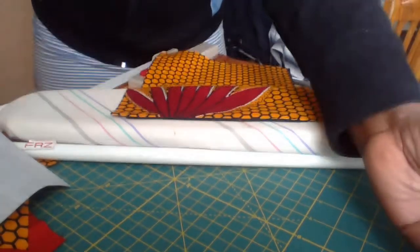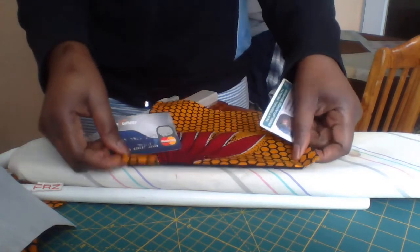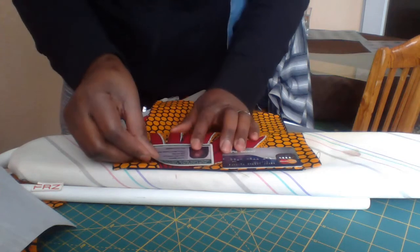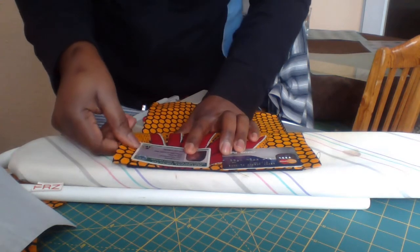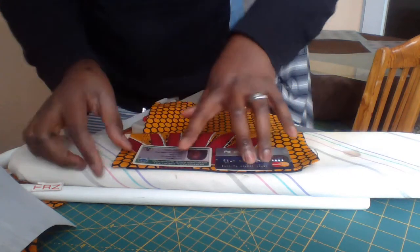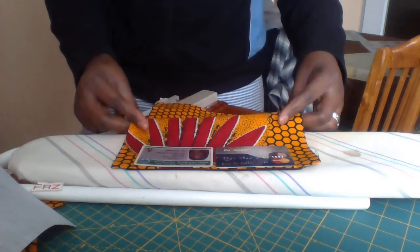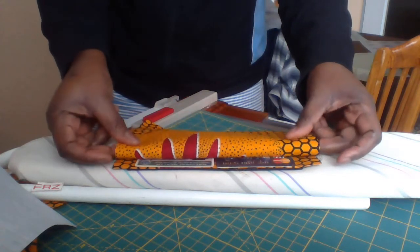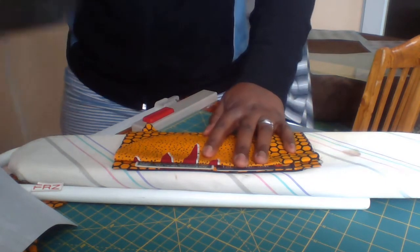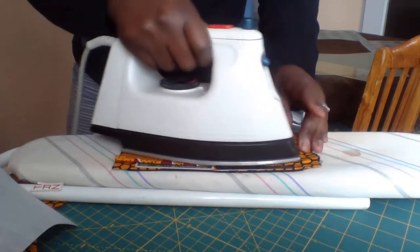Use expired credit cards to do this. First, you place the cards exactly as I'm doing. The space between the two should be almost the same. Then you fold in such a way that you leave a little space showing the credit cards, and iron. Try to use credit cards that have expired so that in case it melts, it won't cause a problem for you.